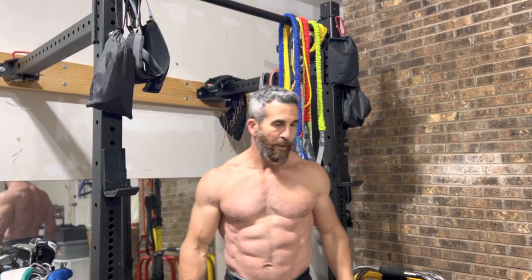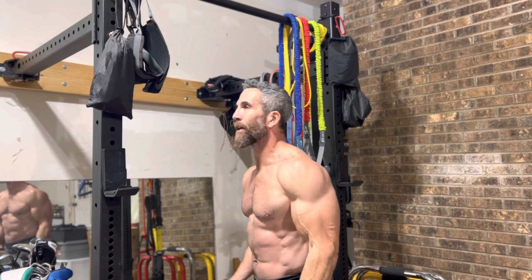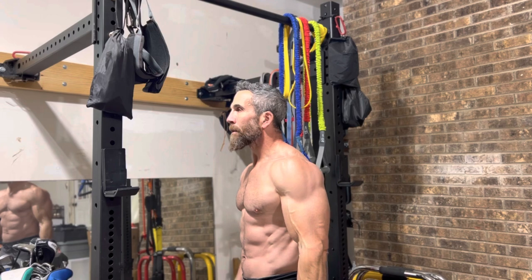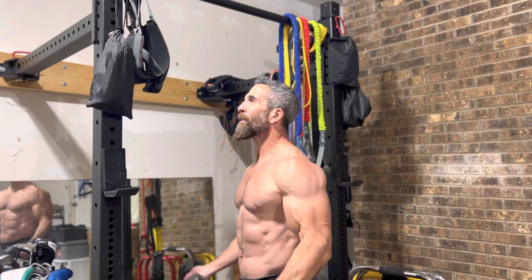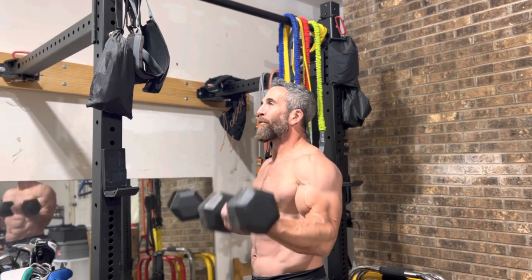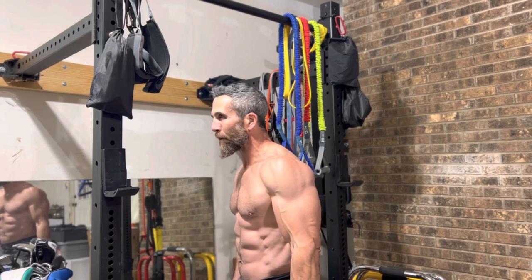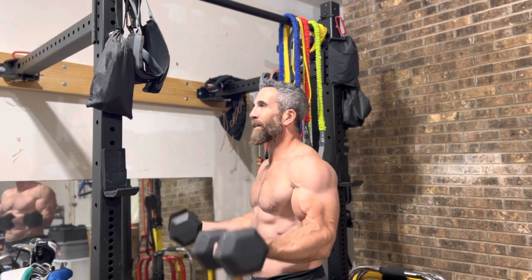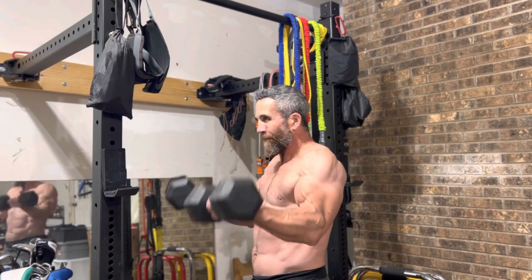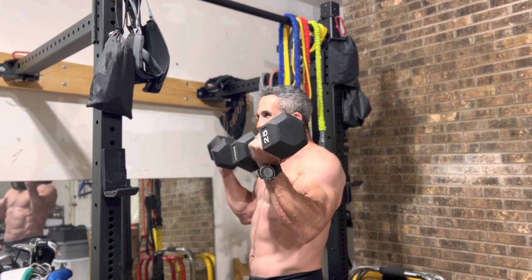Let's grab our 25-pound dumbbells and get our biceps curls. Here we go. 1, 2, 3. Chest nice and high. 4, shoulders back. 5. We've got 5 more reps. That's 1. Should start to jump on you. 2. Getting tough. 3. Hold form. 4. We are almost there. And 5.